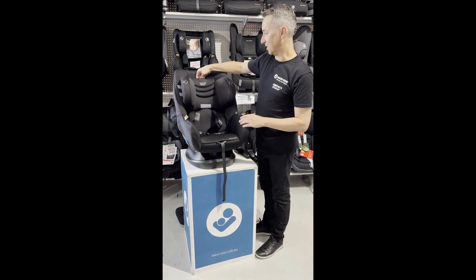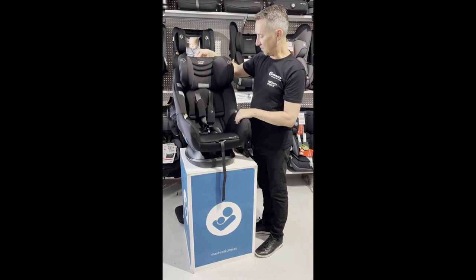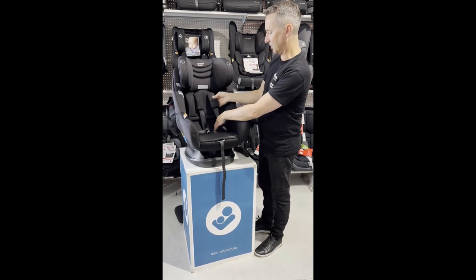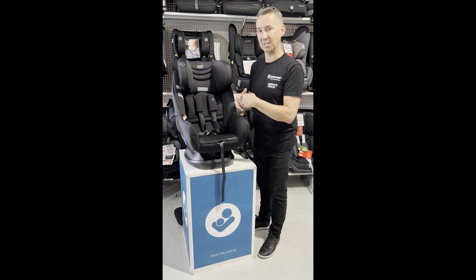It's fitted with an easy-adjust headrest — there's a red lever up the top here and you just lift up, and that takes the harness up with your growing child. So there's no manual re-threading of this car seat, which can be quite time-consuming.